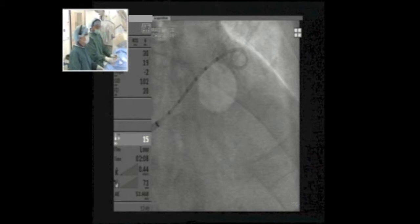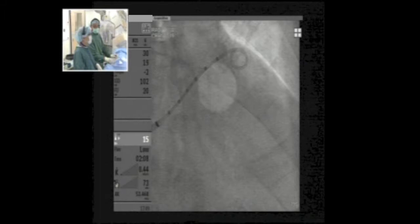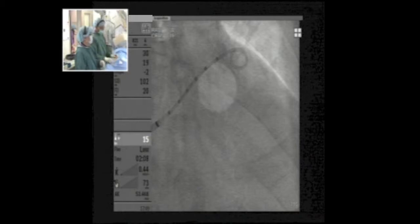One very important point: after transeptal puncture we routinely give heparin, because this is a very thrombogenic condition. We are aggressive — giving 100 units per kilogram — and we ensure ACT is at least 250 to 300, ideally near 300. We also measure left atrial pressure after the puncture. The mean left atrial pressure in this patient is about 12 to 13, which is perfect. If the patient is too dry, the LA measurements may not be accurate.